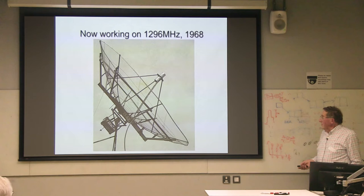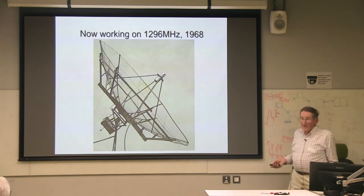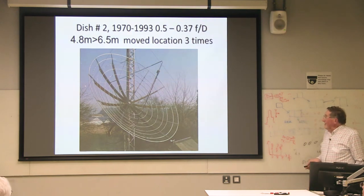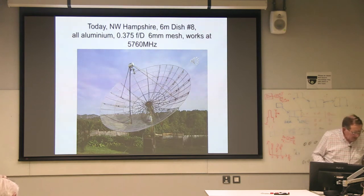This dish is an example of what I call Blair's Law of Dishes: whatever frequency you think it will work at, it'll actually work at about three times higher. This dish was made of wood — marine ply — it lasted 23 years, was moved to three locations, worked quite successfully at 13 centimeters, and this one will work up to 5760 MHz.